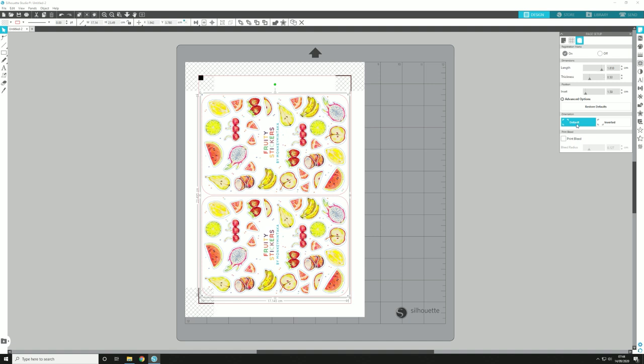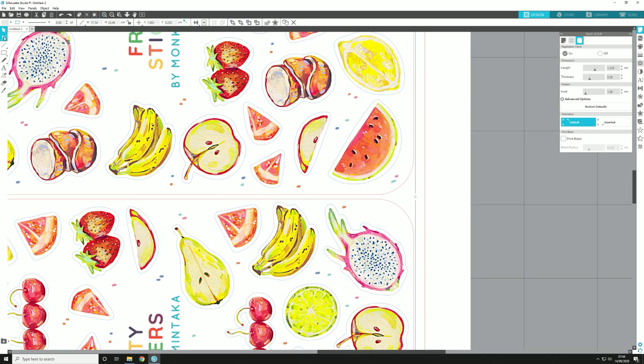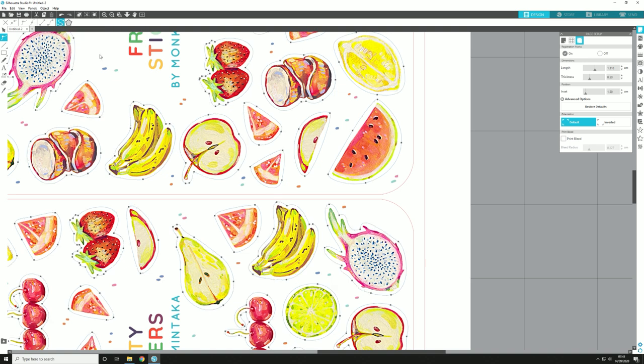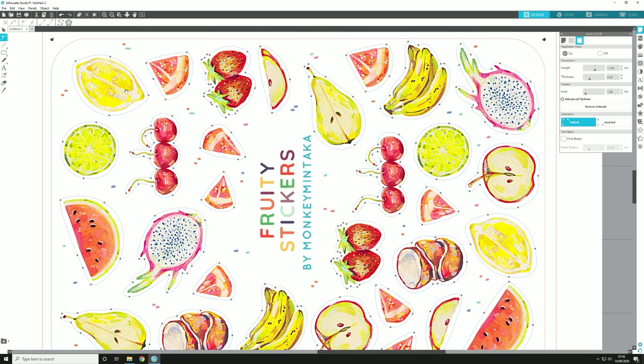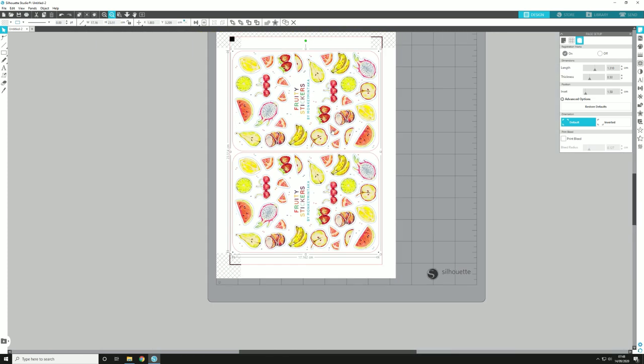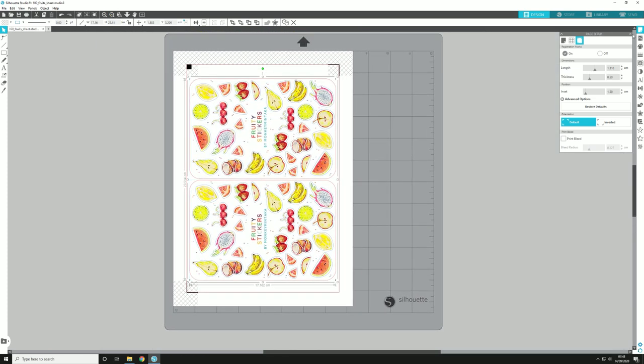Then you pop the registration marks on - you can fiddle around with all the settings and make them skinny or fat or whatever you want. I did find when I was making them super skinny sometimes it wasn't registering them very well, so I just keep it default right now. Then I start popping into the sticker mode and I've already changed the color of the stickers to blue when I brought them in and then it's got this fancy line around it which the Silhouette cuts out.